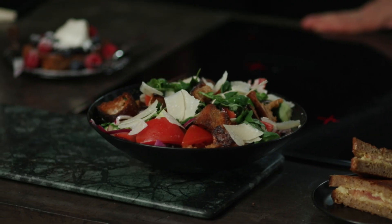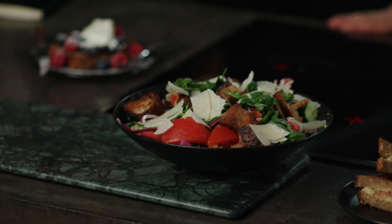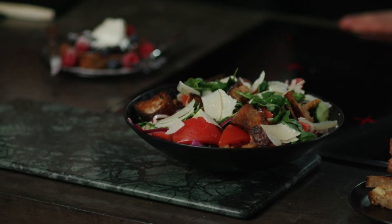Thank you so much for sharing that with us. Today we've seen how to use up sourdough that perhaps you might not have thought about keeping, in three different ways. I'm definitely going to try some of this at home. Thanks so much for watching, and we'll be back next week with another edition of the AEG Home Cooking. Thanks so much, take care.